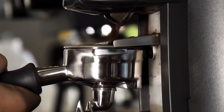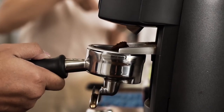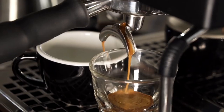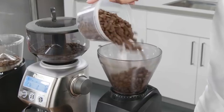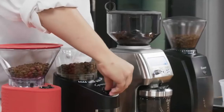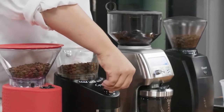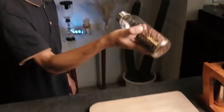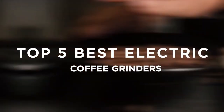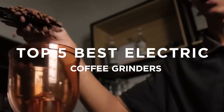One additional note: electric burr grinders generally can't handle Turkish grind, which is even finer than espresso — you'll need a Turkish grinder for that. When shopping for an electric burr grinder, consider which of these features might be important to you and which you'd be okay passing on. Now that we've covered a few basics, let's get down to the grind and review our top five picks for electric burr grinders.